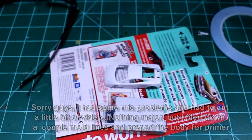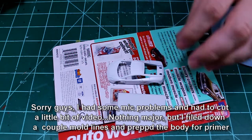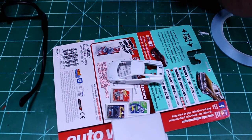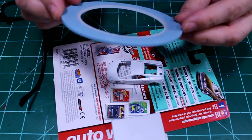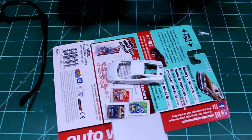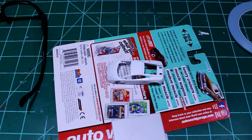I do have my first coat of primer down and I'm going to try something here. I want to do like a ghost stripe with this car. So we're going to do a two-coat primer - my first coat is white, and then I'm going to lay down a couple of stripes, and then I'm going to lay down another coat of black primer on top of the white, and we're going to see how that looks.